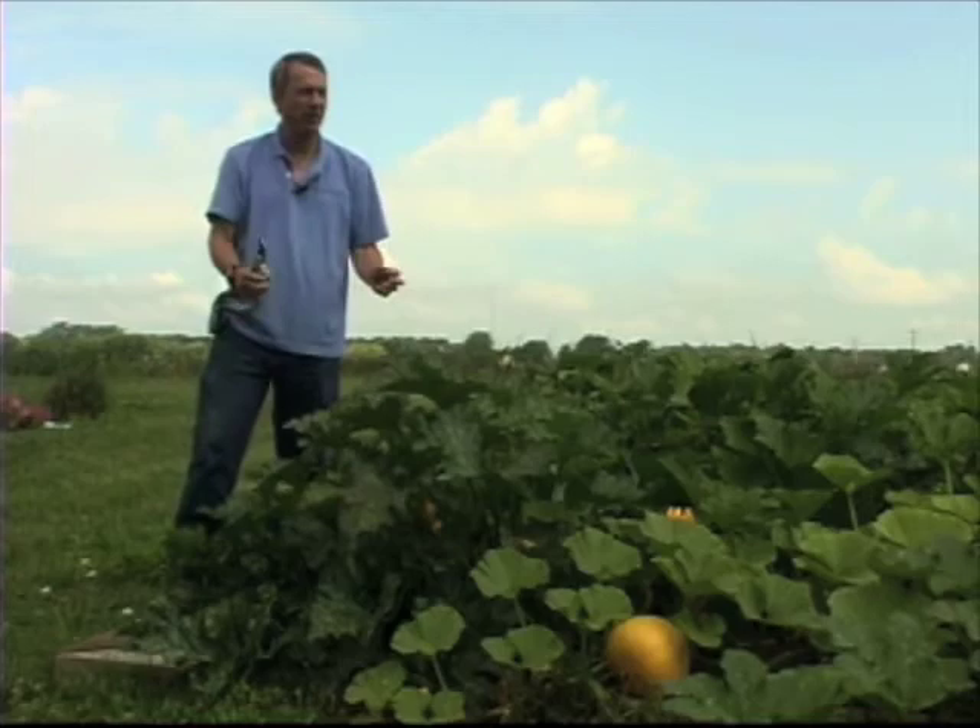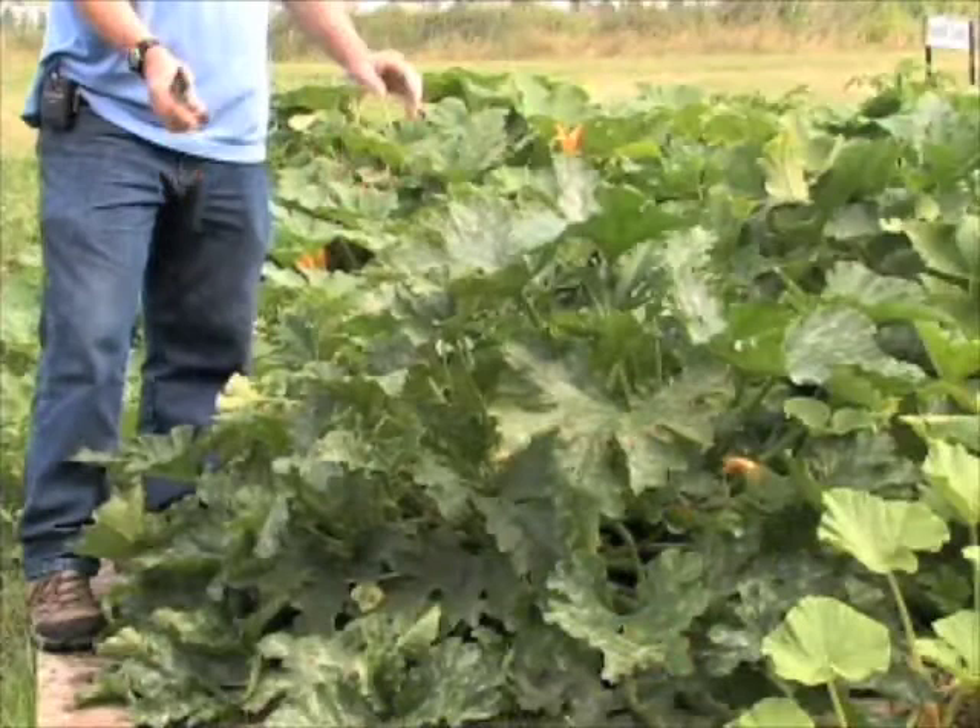What we have here is a bush zucchini. This is a nice rounded mound of a plant. There are several plants planted there all together, just like they always say — put them in a mound, put several of them, and they all spread out. It still stays as this nice little mound.